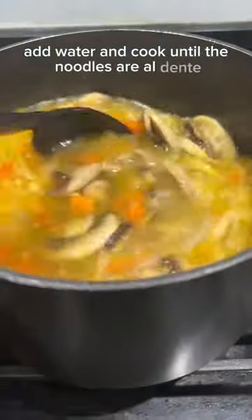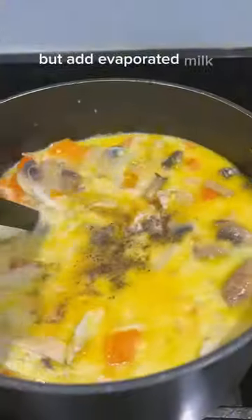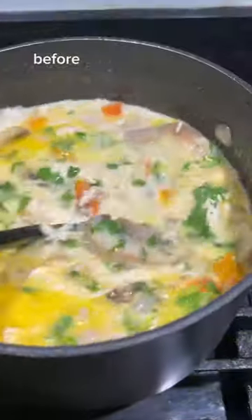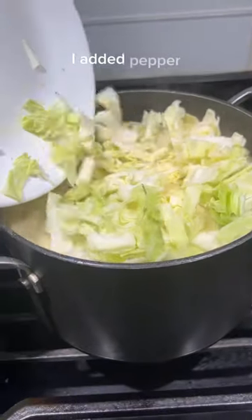Then add the rotisserie chicken. Optionally, but highly recommended, add evaporated milk — this is what makes it really hearty and such a comfort food. I recommend tasting the soup first before adding seasonings, because it would already pack a lot of flavor from the vegetables added earlier. I added pepper and cilantro.